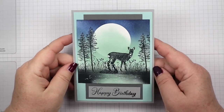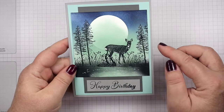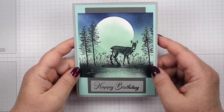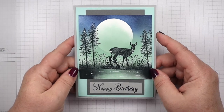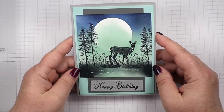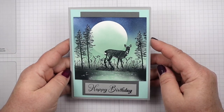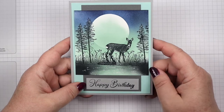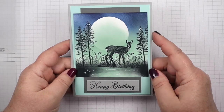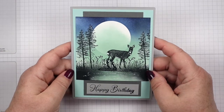Hello Stampers! I've got a peaceful scene for you today. I think it looks really pretty in this color combination. I've got Pool Party, Basic Gray, and Smoky Slate in here. I think this is a great combination for a male card. Look how nice and peaceful it is. I made this a Happy Birthday card. Masculine cards are so hard for me to come up with, but I think this will be a good one.